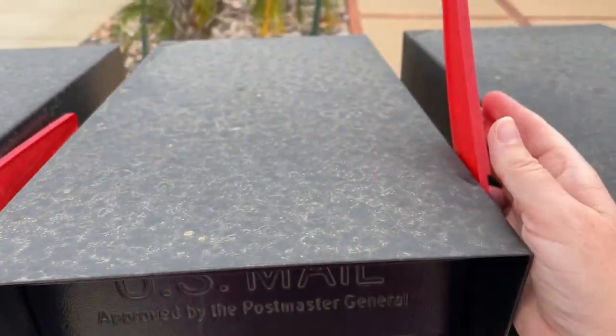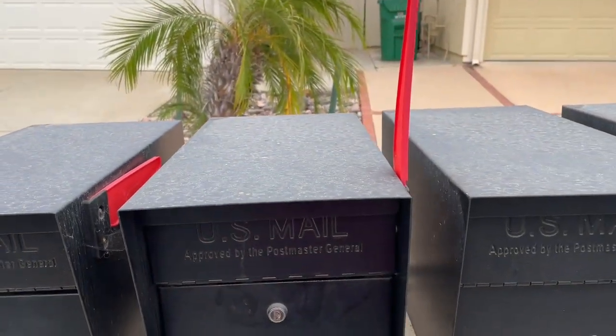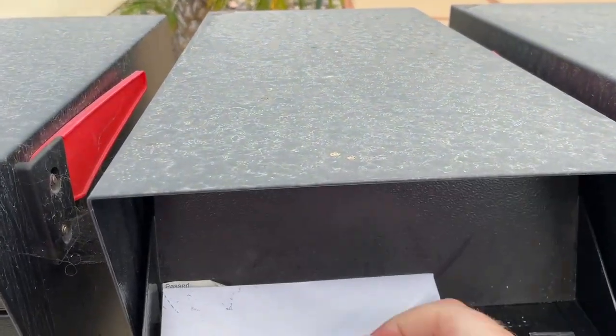There's a clip that you can use to put your outgoing mail in, and of course it has the lever you pull up to indicate you have outgoing mail. It's a pretty flexible piece there. I'm so glad my neighbors and I all got these — I feel so much better about my mail.